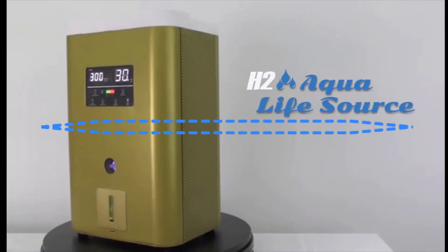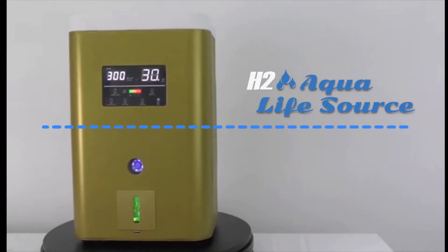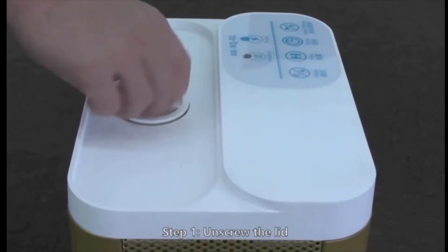Aqua Life Source — making the world a healthier place. Introducing our sleek and advanced hydrogen gas inhaler machine, available in single and dual output models.